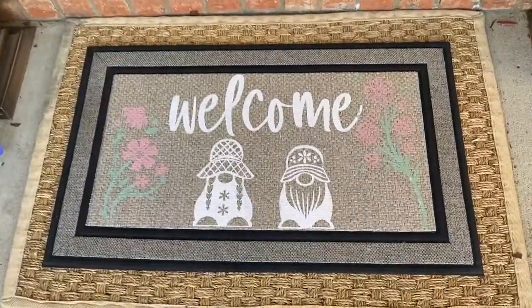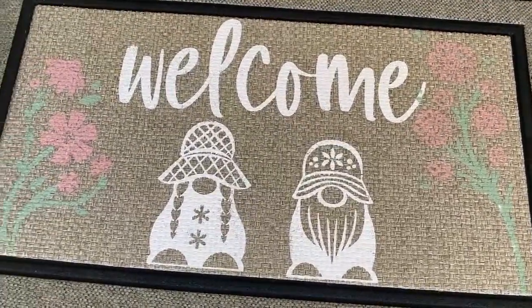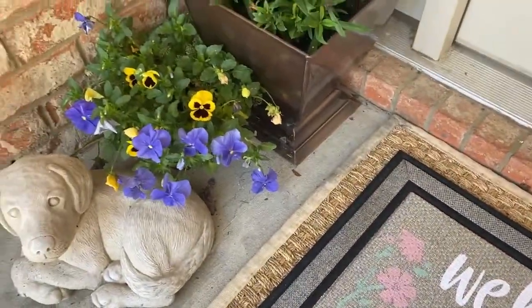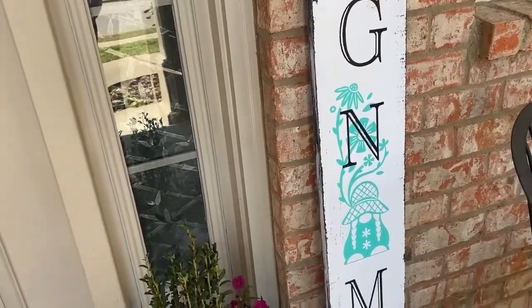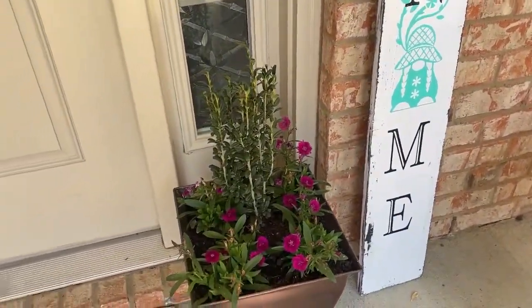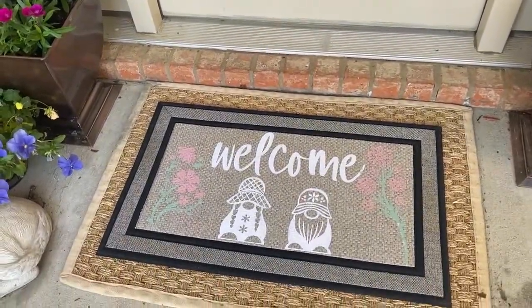There you go — it looks so cute at my front door, ready to welcome guests to our house! I will be sure to update you in a few months to see how this mat is holding up. There's my cute little welcome to our gnome porch sign — thanks for watching, let me know what you think, and give it a thumbs up if you liked this video!